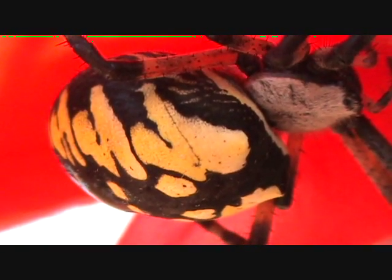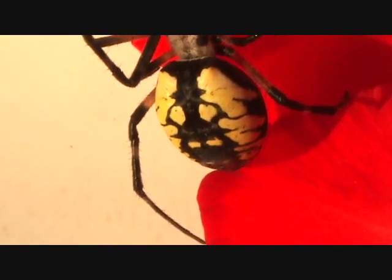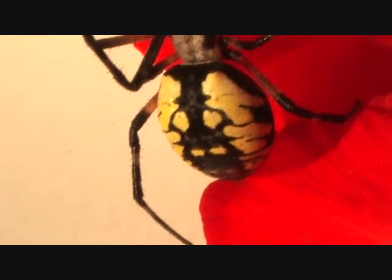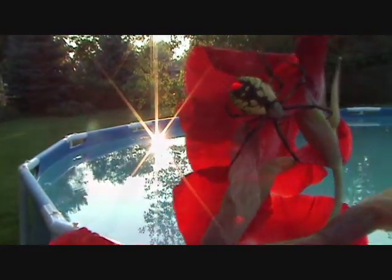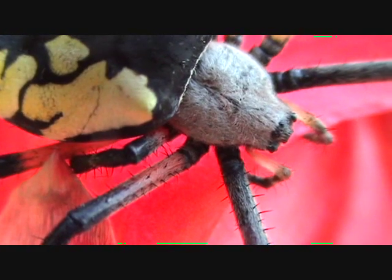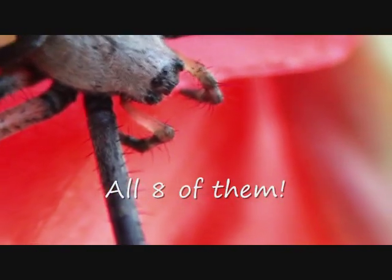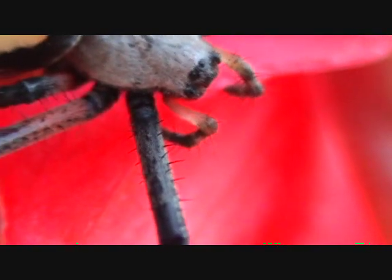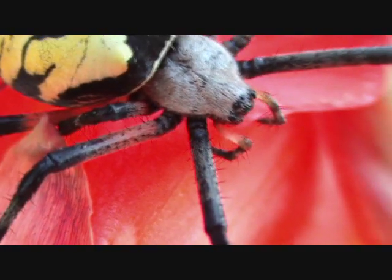There's that very distinctive yellow and black coloring on her abdomen. Sometimes the coloration and markings on these golden garden spiders is almost oriental in nature, or like one of those psychology pictures where you ask 'can you see the faces?' You can kind of see her eyes at the front part of her head, and you can see some of those sensitive hairs on her foreleg there — they pick up vibrations as well as smells.